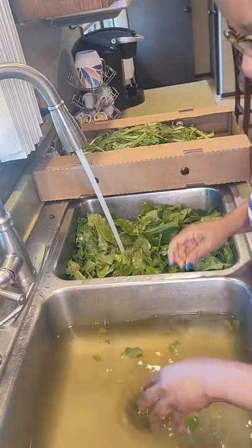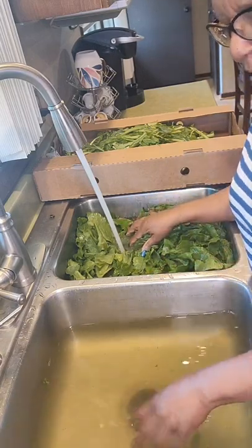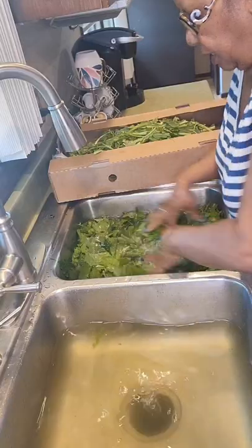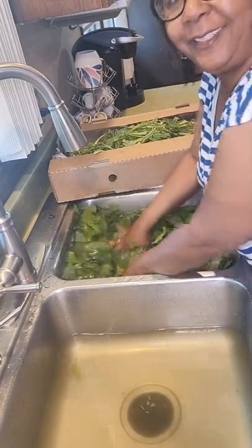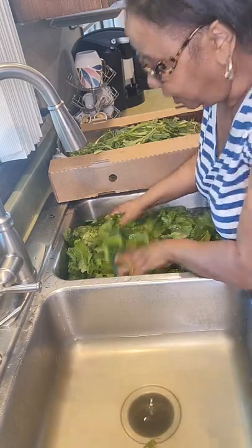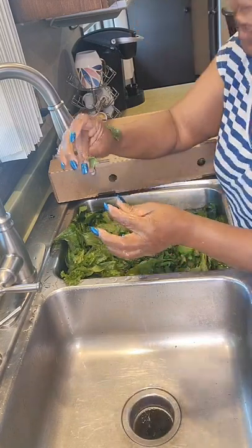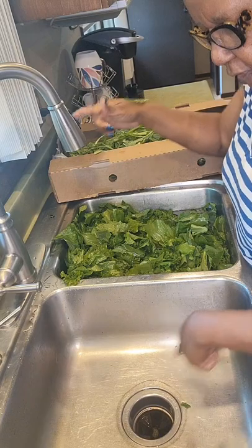Can you see how murky that water is? You don't want to cook your greens while the water still looks like this. So we're going to let this water out and continue washing. This is wash number two. As I wash I'm finding a couple of strings — you see that? I want those off. There's grit at the bottom of this sink, so I'm going to rinse it out.